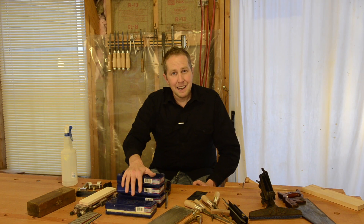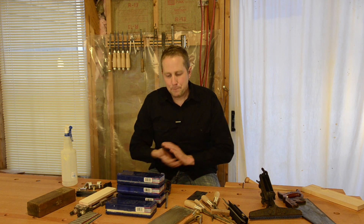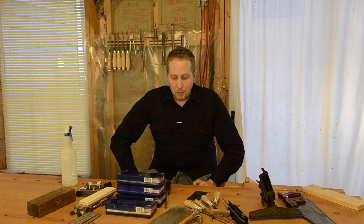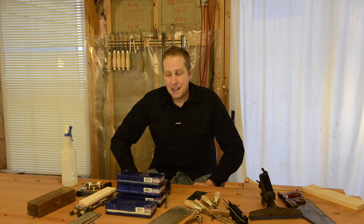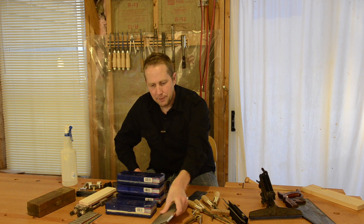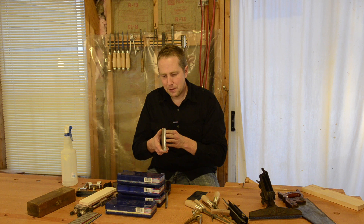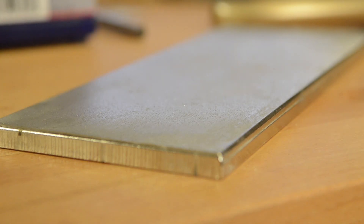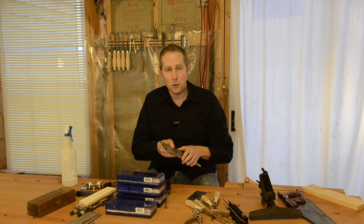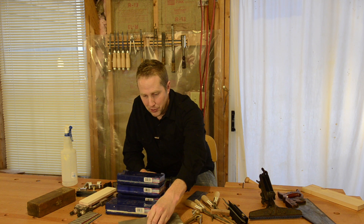As far as lapping those flat, for a long time I tried using sandpaper on granite slabs, glass, or even better melamine. But I found it's just a pain to deal with all that sandpaper and the buildup. So I finally broke down and bought one of these diamond lapping plates. It's a little pricey, but if you're getting serious into woodworking, these diamond lapping plates are well worth it.